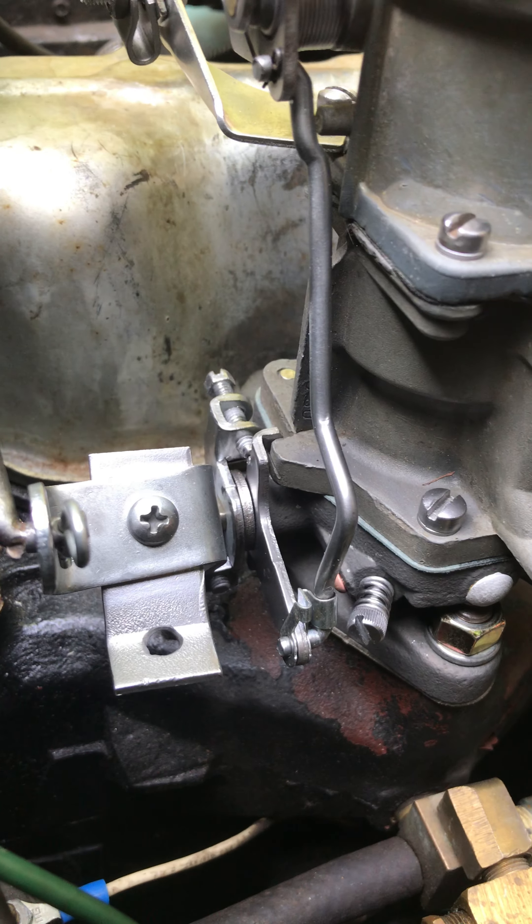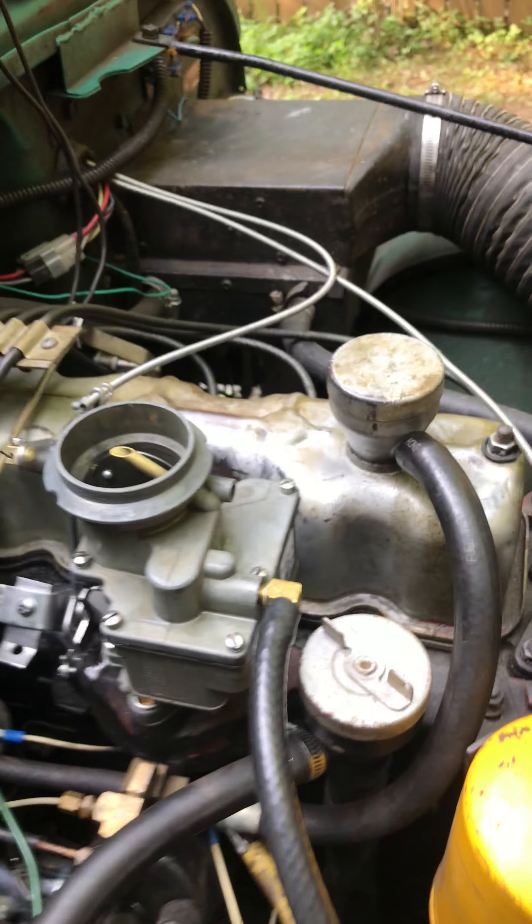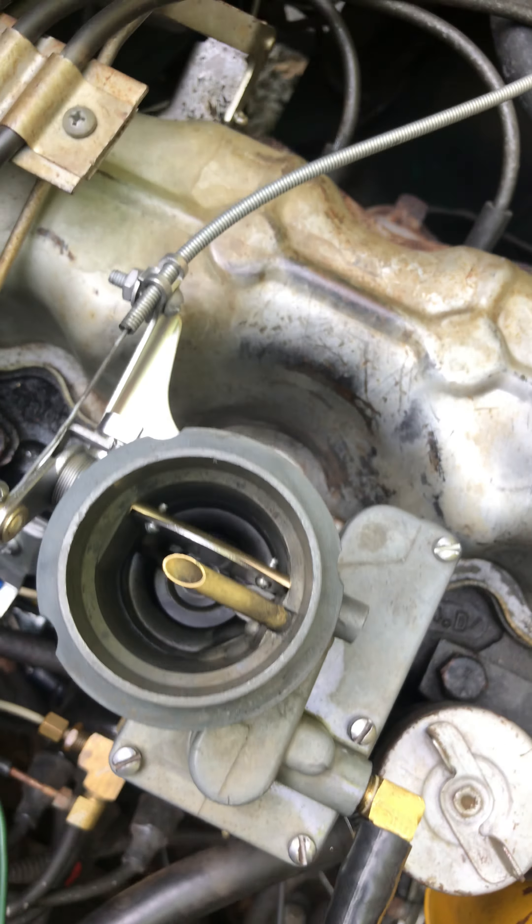Here's the 938 SD. This one has been rode hard and put up wet. The passages inside are just a bit worn, and you'll see that in the numbers when it finally comes out. Not much I can do about that.